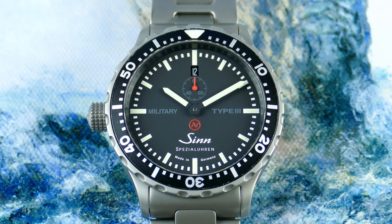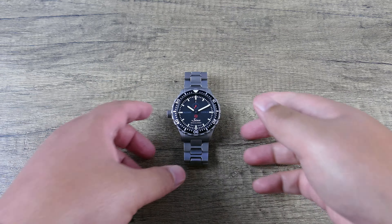Big shout-out to Belmont Watches for not only lending this piece in, but even tracking it down and curating such a fun watch into their sale collection. So with all that said, let's go ahead, zoom the camera out, get this piece in hand, and take a closer look.